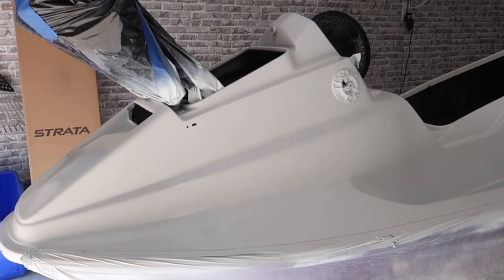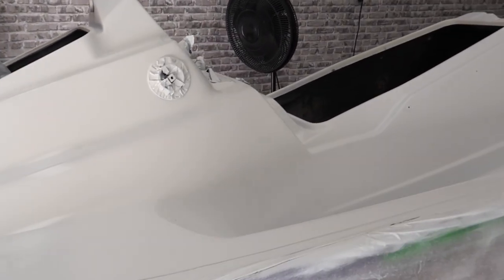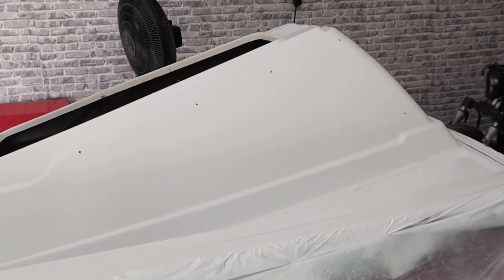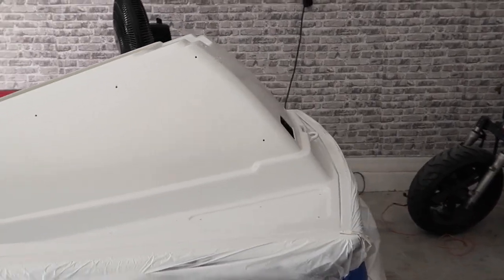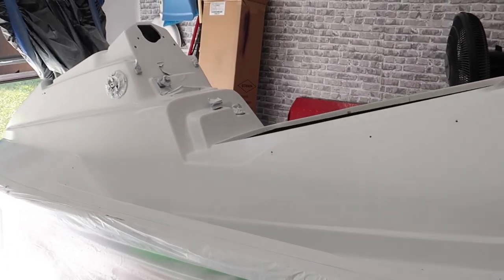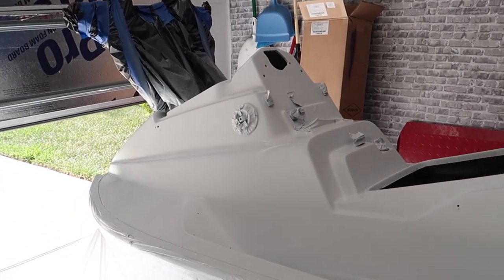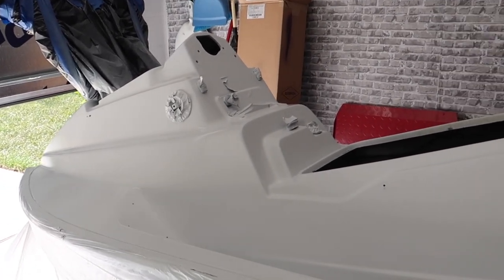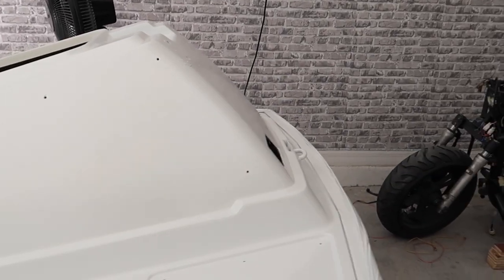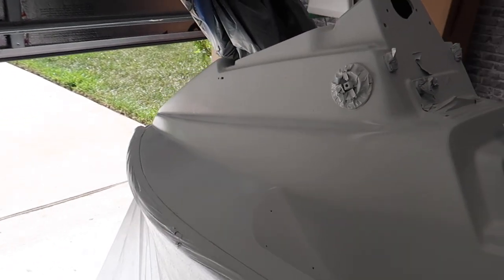I have about four coats of paint on this right now. It looks a lot better. There is fisheye in there — it isn't perfect. There are some little dimples and debris in there because I am doing it in the garage and it's not a controlled environment. But overall, not bad. It already has a nice little shine to it.